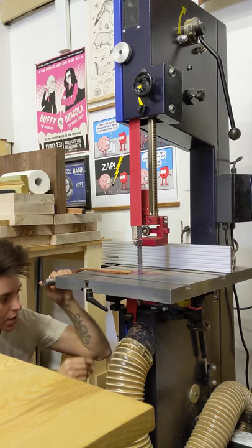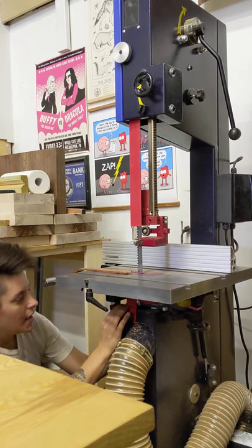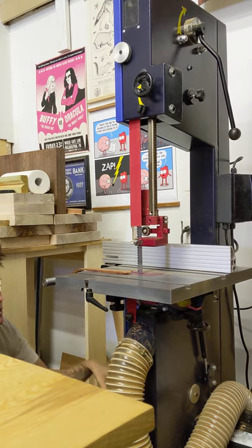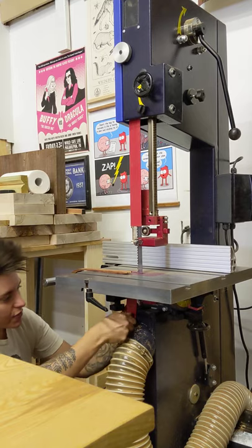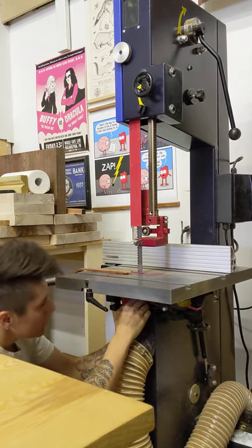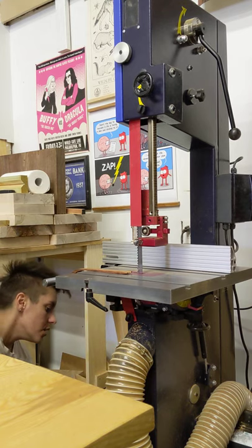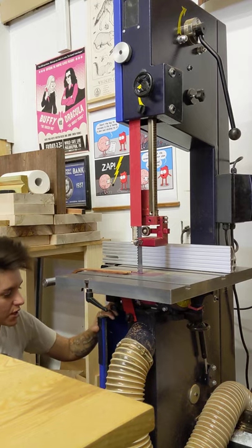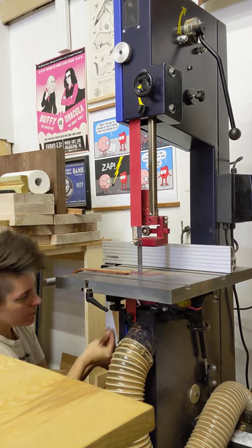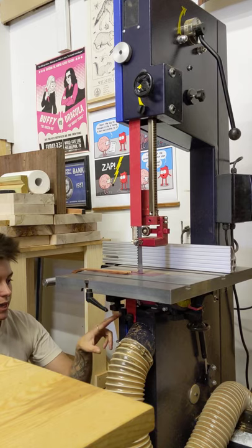Down here is where you go to change your blade, which is one of my favorite features. You rotate a little knob, slide it down, and that allows you to open the door so you can get in and clean out all the gunk that collects at the bottom side of the blade. When you want to change the blade, you rotate another piece and a little red component comes right out. It's super easy to adjust everything. When you're done, you pop the door back up and it completely blocks dust from coming out the front, forcing it into the chute.